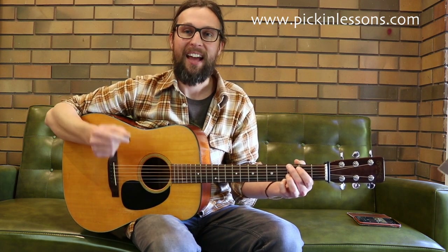So if you head on over to pickinglessons.com you're going to find the tab for this arrangement and you're going to find a tech worksheet which has the G major scales and the arpeggios.